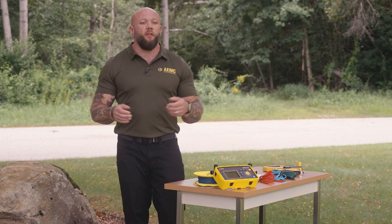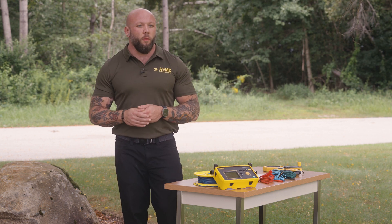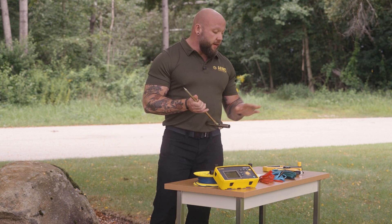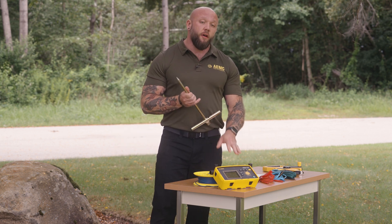The model 6424 ships in either a 150 or 300 foot reel kit and includes all the accessories you'll need to perform ground resistance testing. We've got our electrodes as part of the kit as well as all of our connections for our reels.